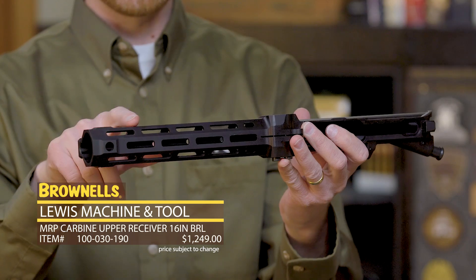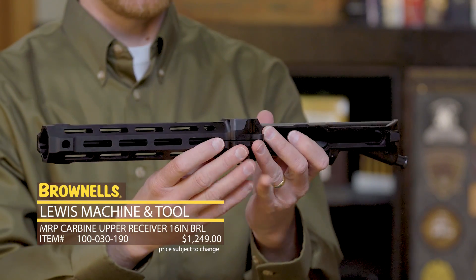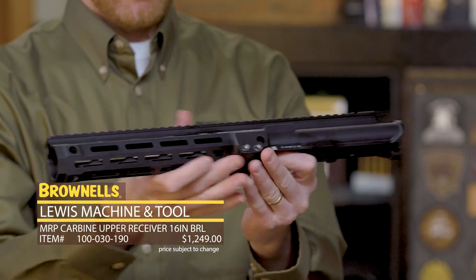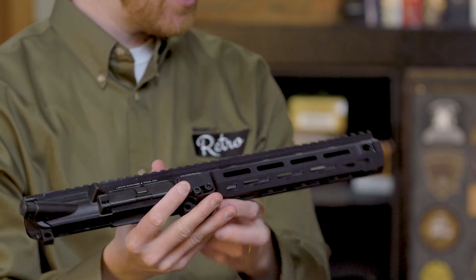And now with M-Lock, this is the slimmest and pretty much lightest they've ever been. A few nice features on them — you have a QD socket right there, and the big feature, which I haven't mentioned yet,